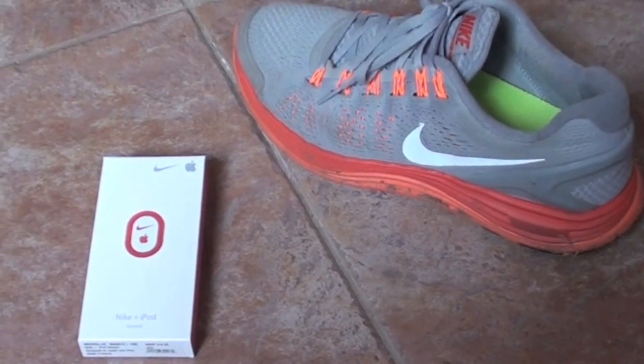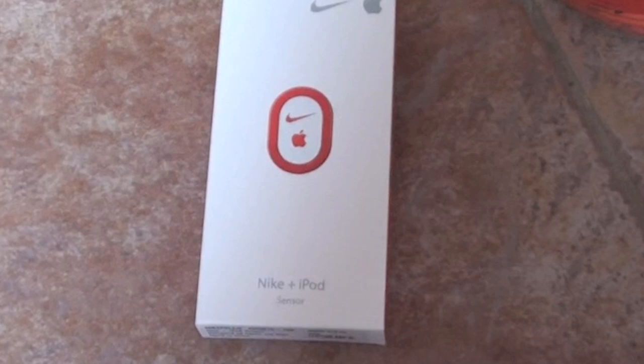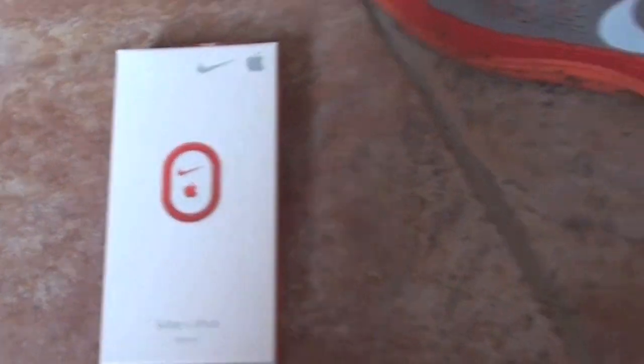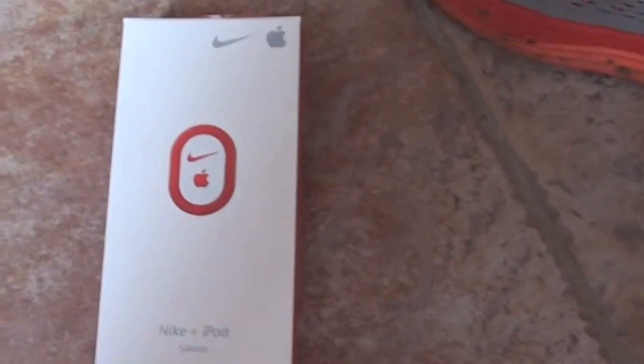What's up guys, it's Brandon here, and today I have an unboxing of the Nike Plus iPod Sensor and a quick setup using one of my running shoes over here. So let's get started.